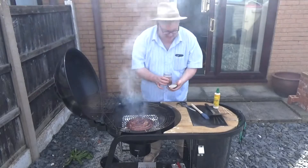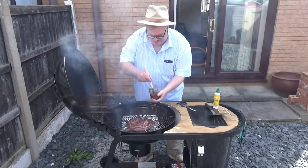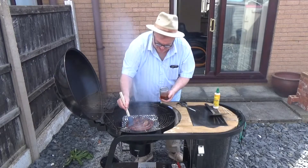Now that we've got it to that stage, I'm going to introduce a bit of Scott's Northeast Carolina barbecue sauce to it, because I'm sure that's not going to do it any harm at all.